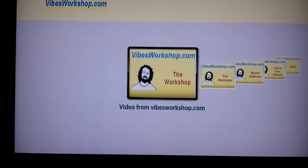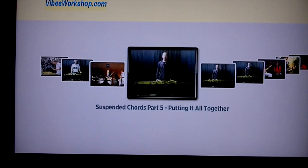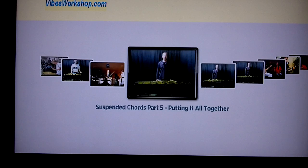We'll look at the Workshop, and we see a list here — you can scroll through and see various videos that have been contributed to the workshop. This three-part set of lessons was contributed by Ben Galise on playing dominant seven sus chords and how to play that kind of thing.